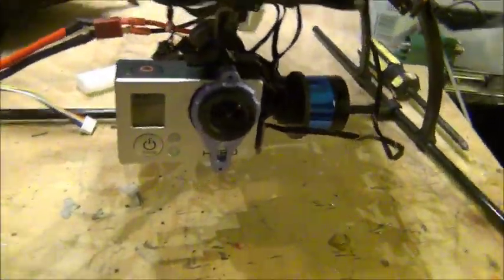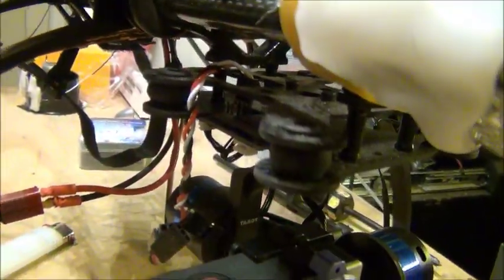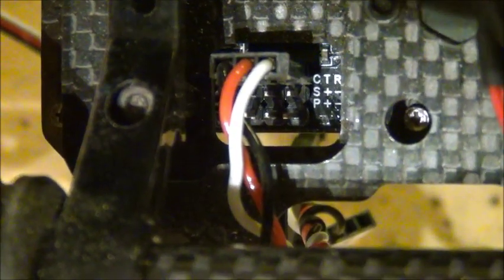Hey guys, in this video I wanted to show you the Tarot gimbal and how to set it up to the receiver. I already got it powered up. This is the top plate and we're looking at the top of the board.